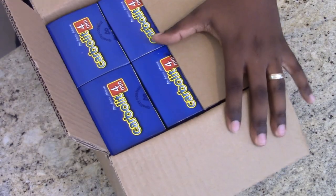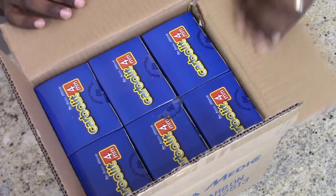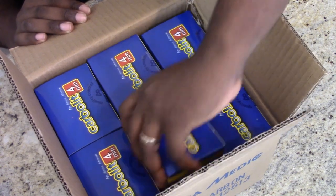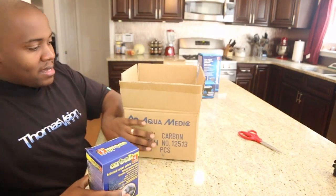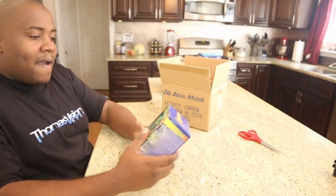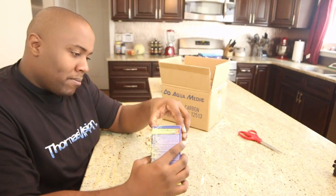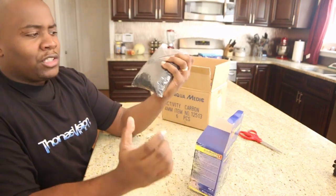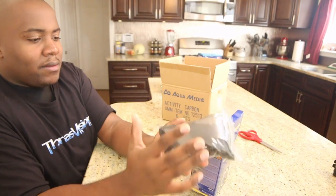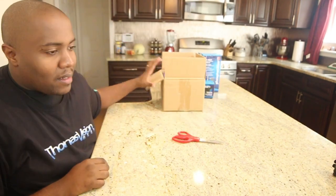This is active carbon — Aquamedic Carbolite, 4mm — and you can use it in fresh water or salt water. There are six bags in here. You will have to rinse it before use. I'm excited about the carbon even though I have products I normally use, I'm excited to try something new.